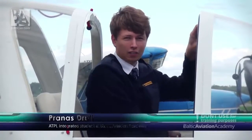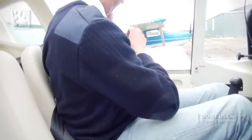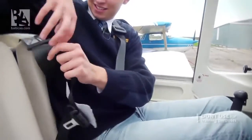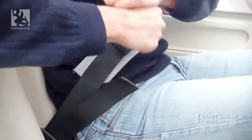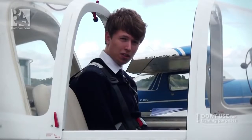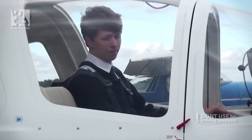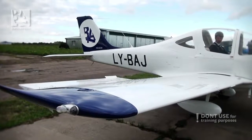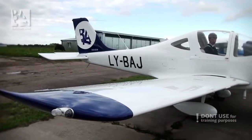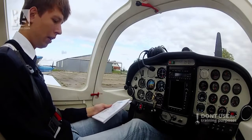Finally, in the warm cabin, I can grab my checklist and start preparing for the engine start. The first item is seatbelts — I will adjust them. Having adjusted the seatbelts, I will now close the canopy. I will check the flight controls, that they are free and don't get stuck anywhere. Flight controls are checked.